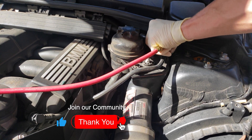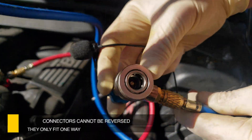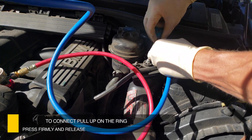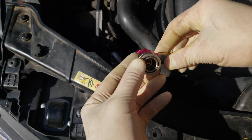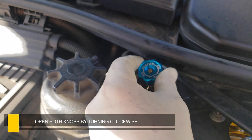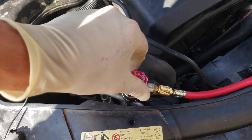Now we're going to hook up our gauges. You can't get these backwards. This is the high pressure — this is the big one. And this is the low pressure right here, the smaller one. To connect, just lift up on the ring and press down firmly and release. Do the same thing for the high pressure side — lift up on the ring, press down and release. Open the valve all the way. Now open the high pressure side, the red knob, all the way.